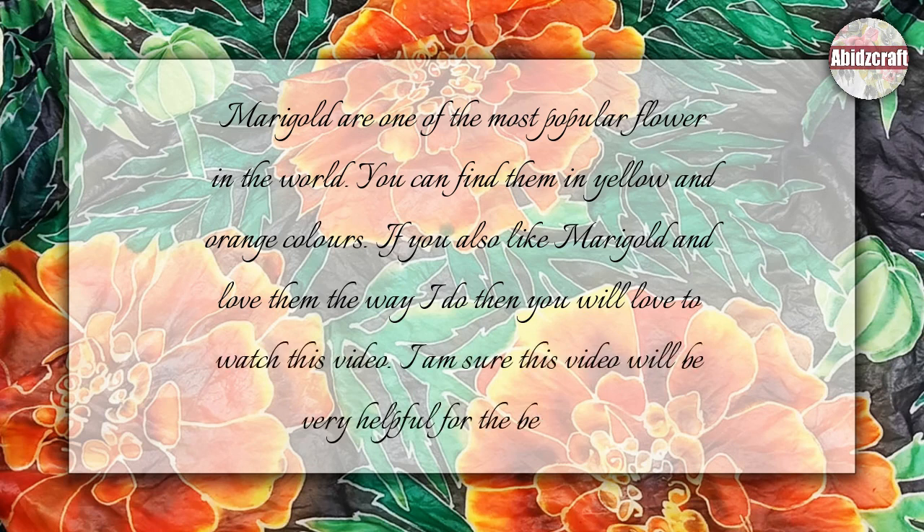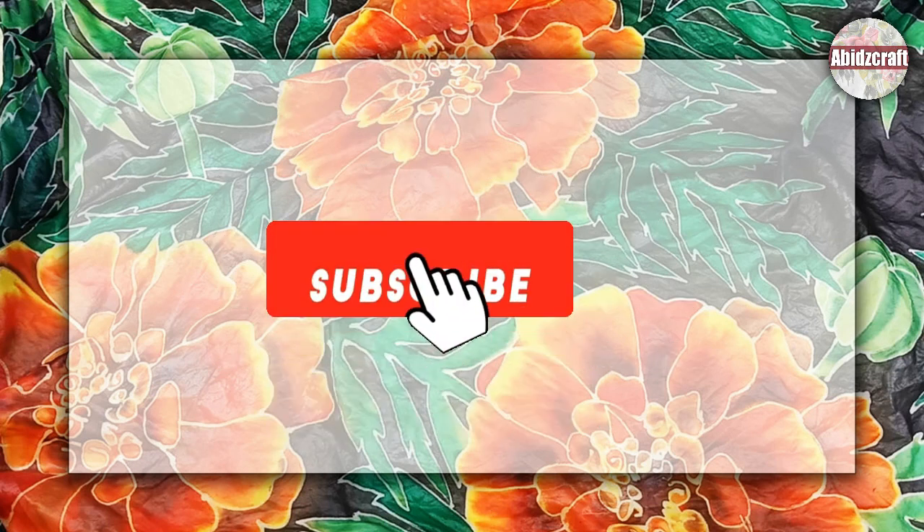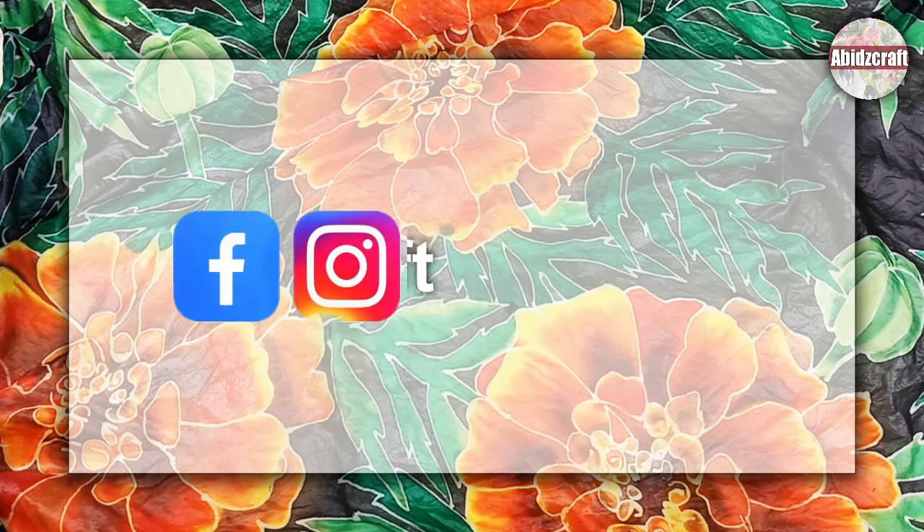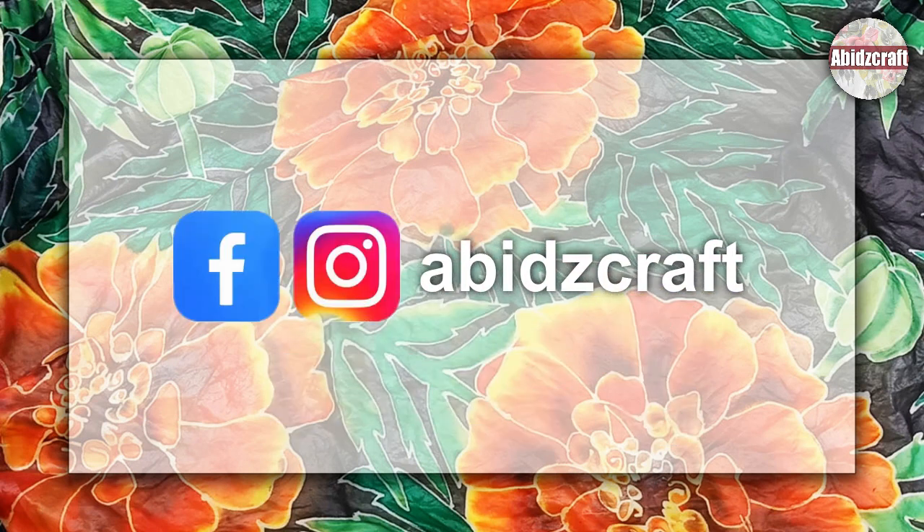I am sure this video will be very helpful for beginners. Subscribe to my channel and press the bell icon if you are visiting for the first time. And follow me on Instagram and Facebook.